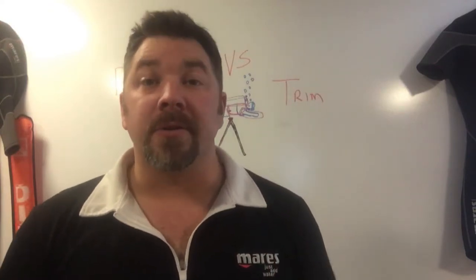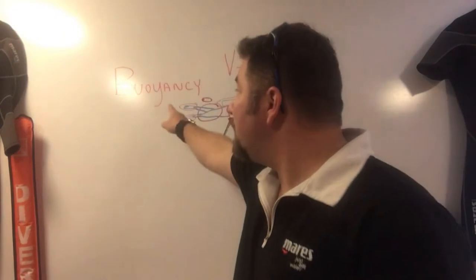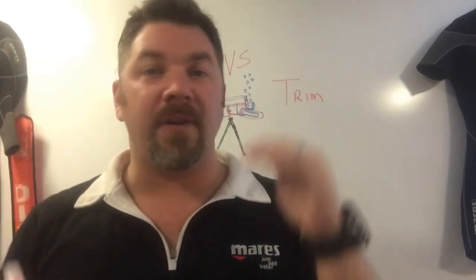What's up guys, it's Brian again from Lake Hickory Scuba. Today's video topic is going to be on the difference of buoyancy versus trim. A lot of people get buoyancy and trim mixed up — they are two completely different things.